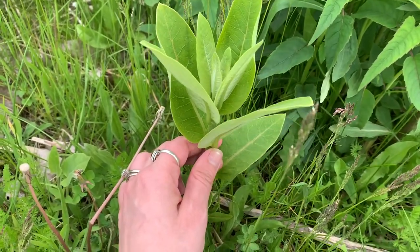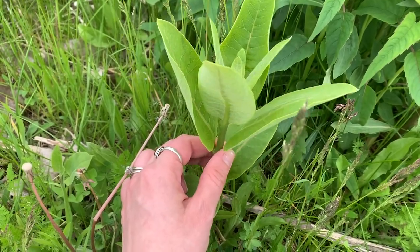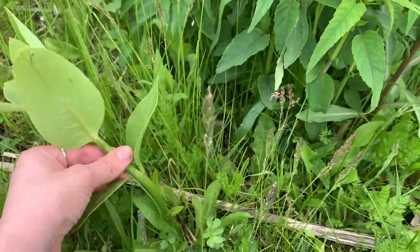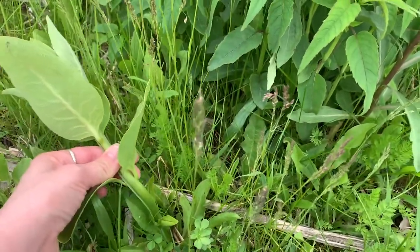When I'm looking for eggs, I'm mainly looking at the back of the leaves, but they can be anywhere on the plant. I'll take a plant by the stem and just kind of turn it over.